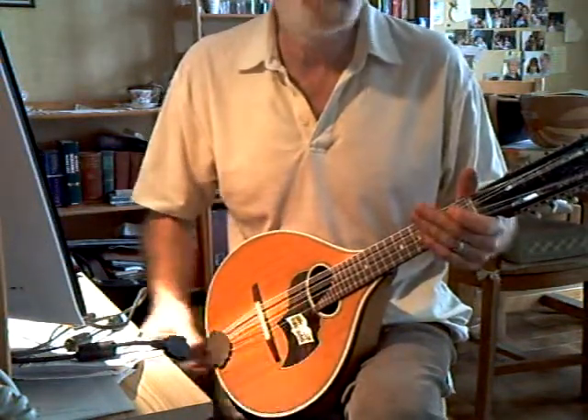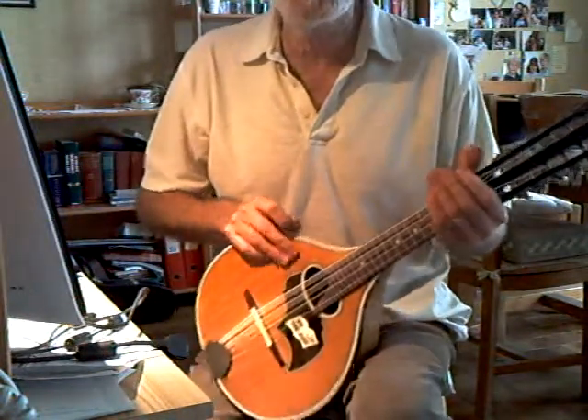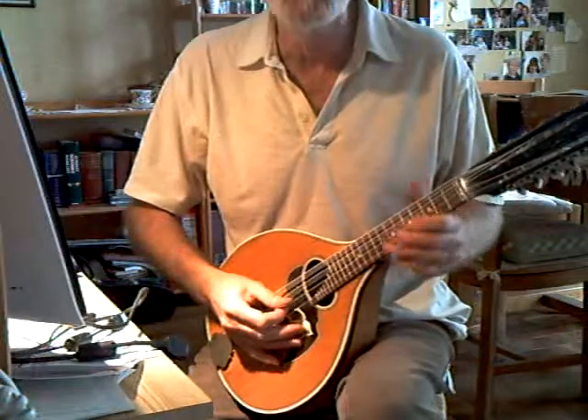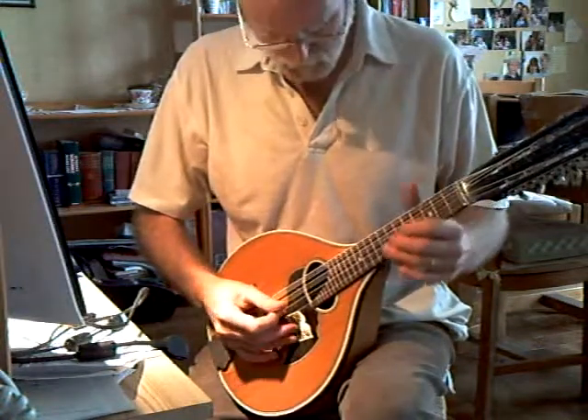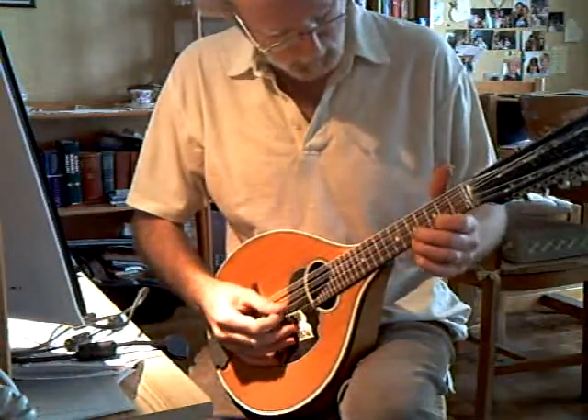The strings come in four courses of three, two normal and an octave below, so the intonation right at the fingerboard is not so hot often. This one's not too bad.